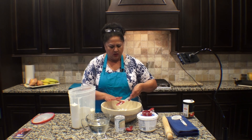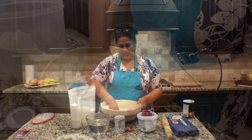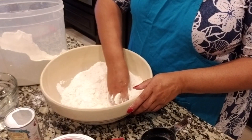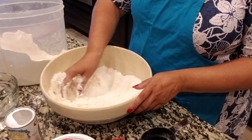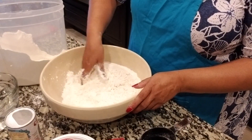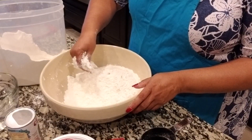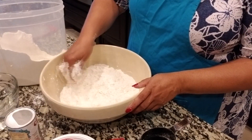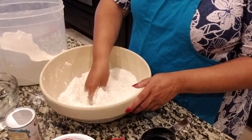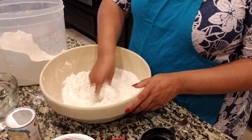Once I've gotten all the ingredients in, I like to incorporate it with my hands. A lot of people want to use mixers and different things, but I like to do it the old-fashioned way, just like my mother did. That reminds me of a story — when I was a little girl I used to walk home from school, and every street you could walk by and you knew what the ladies were cooking for dinner.